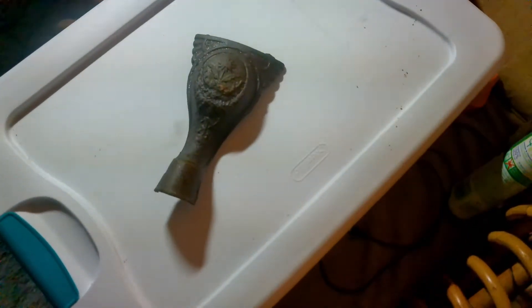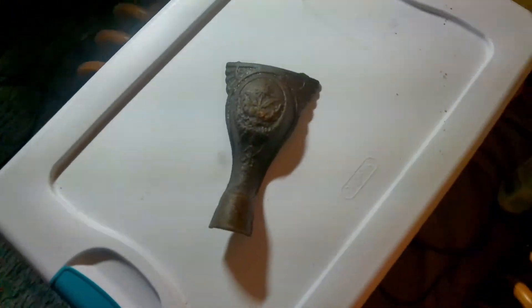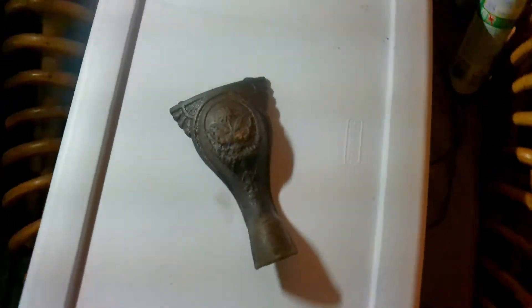Here's a quick little update on a metal detecting find that we had the other day. We didn't do any filming at the time, but we did find this, and I didn't know what it was.